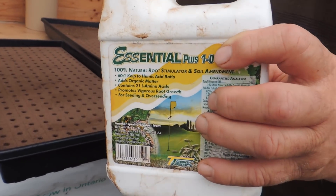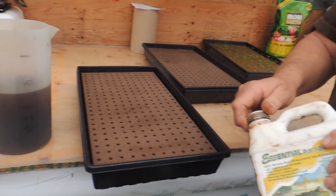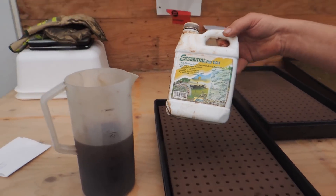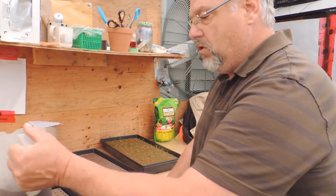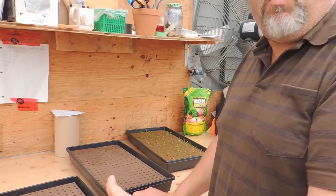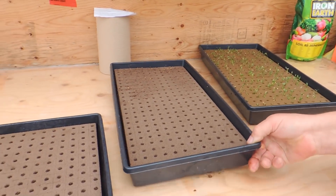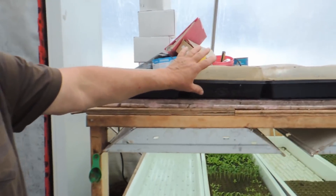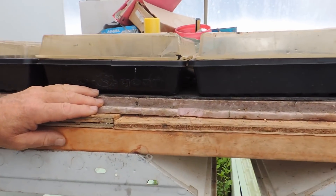I put one cap full of the essential or root conditioner — there are several different brands, you buy what you can in your area. It just helps with the health of the roots. So if I had the seed in there, I would just pour this over and that would be it. I would never water these trays again after that. I poured a liter in last night and I won't water it again at all. Then we put it up here on the heat mat. So this is the propagation station — there's a heat mat under these trays.